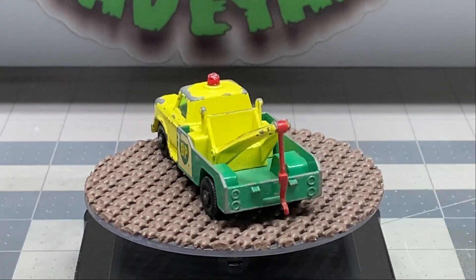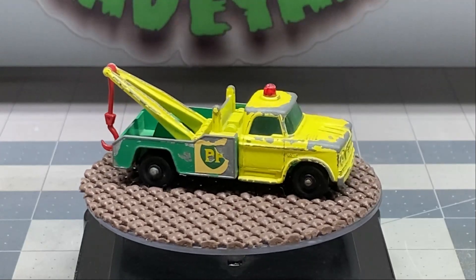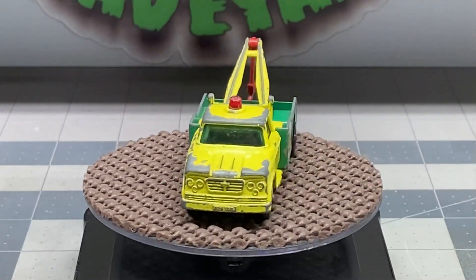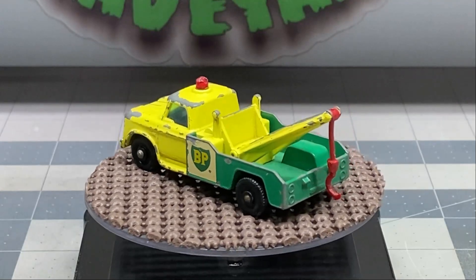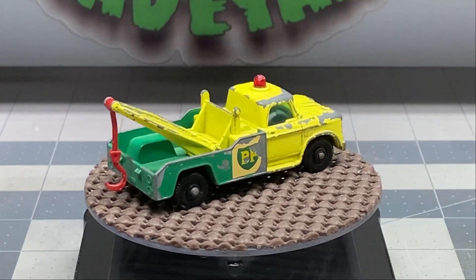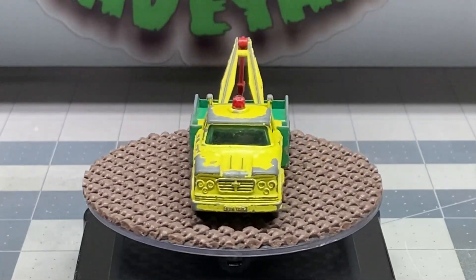Hello, and welcome back to DieCast Graveyard. My name is Paul. Today we've got a really unique build. We've got an old, vintage Matchbox tow truck. I remember having several of these when I was a kid, and this was definitely a must-have, especially if you were playing out in your backyard in the dirt. But I got a hold of a bunch of these trucks and I wanted to do something special to these for a long time.